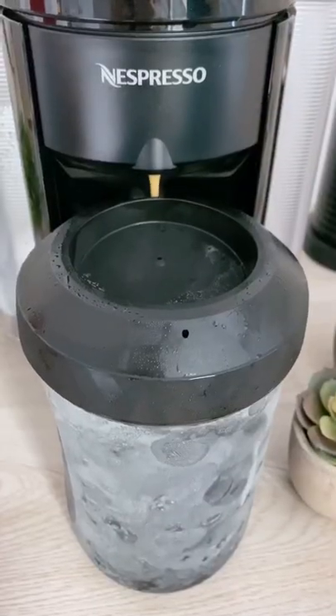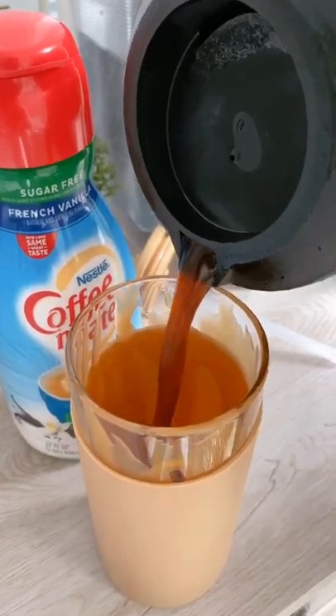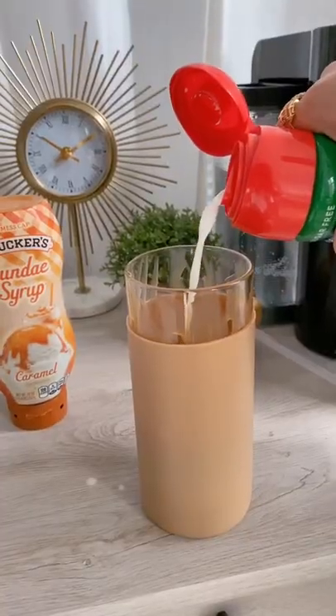You can brew into the lid of the HyperChiller. Just wait 60 seconds and it's ready. Pour into your favorite drinkware and enjoy. No more melted ice or watered down coffee. No need to break the bank every day.